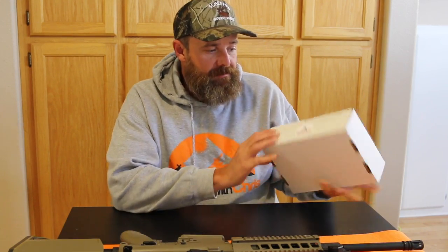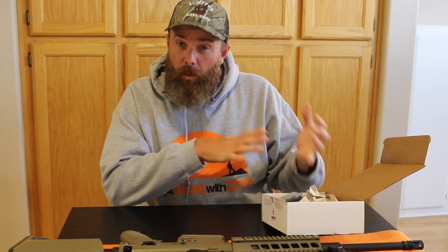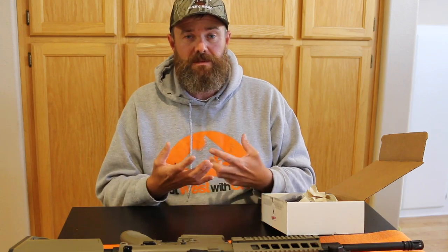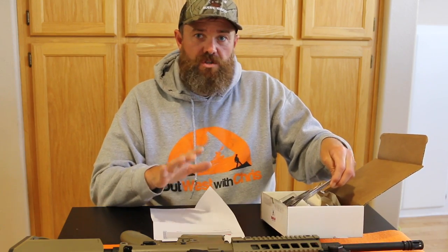Before we get too far into this, I do need to point out that the Shooter's Loot AR box costs $119 plus a $5 flat rate shipping fee. It comes in a fairly small box and there were two items in this month. There could be one item, two, or three depending on the cost of each individual item in future boxes. The total value on this box is basically $160 — $158.99 out of two items.